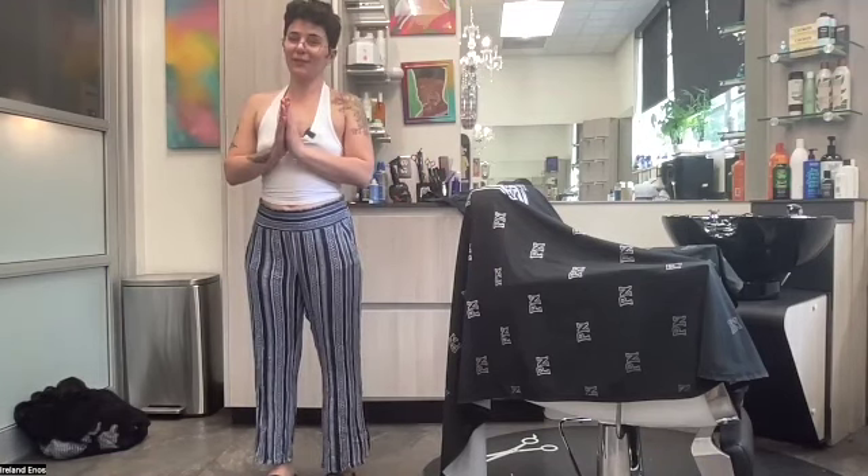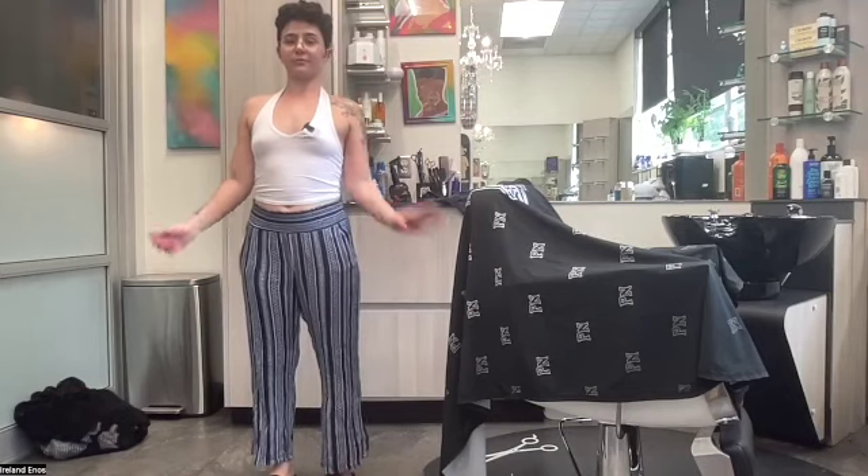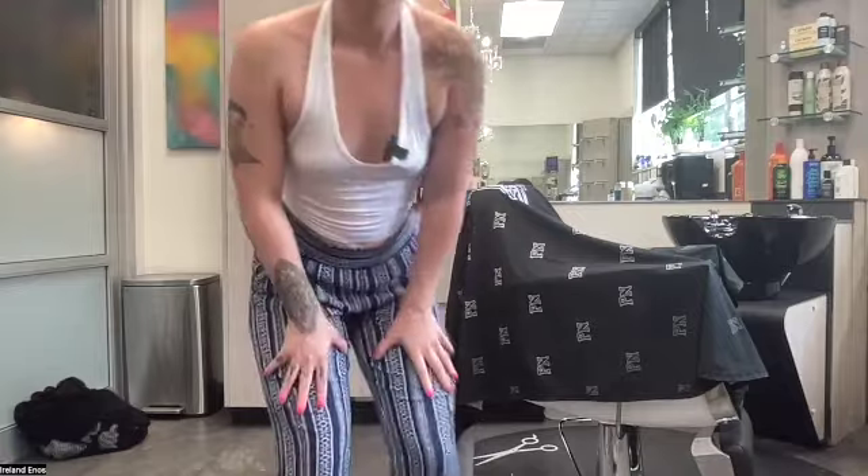Thank you for joining me today for this lower body flow. If you would like to see more of this, please subscribe to my channel. My name is Ireland — welcome to my suite, welcome to yoga behind the chair. I'll see you later, peace.